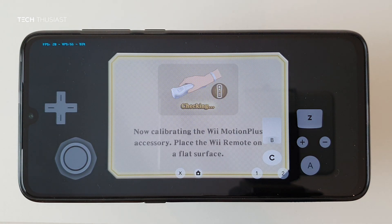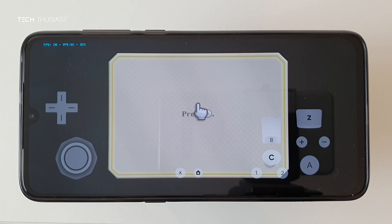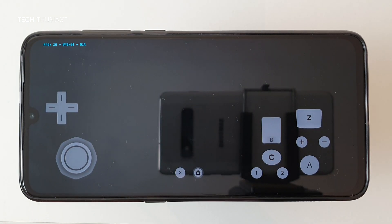Here you can see that it will detect the Wii Motion Plus accessory. I am using a Bluetooth control pad — let's wait for it to get to the title screen.